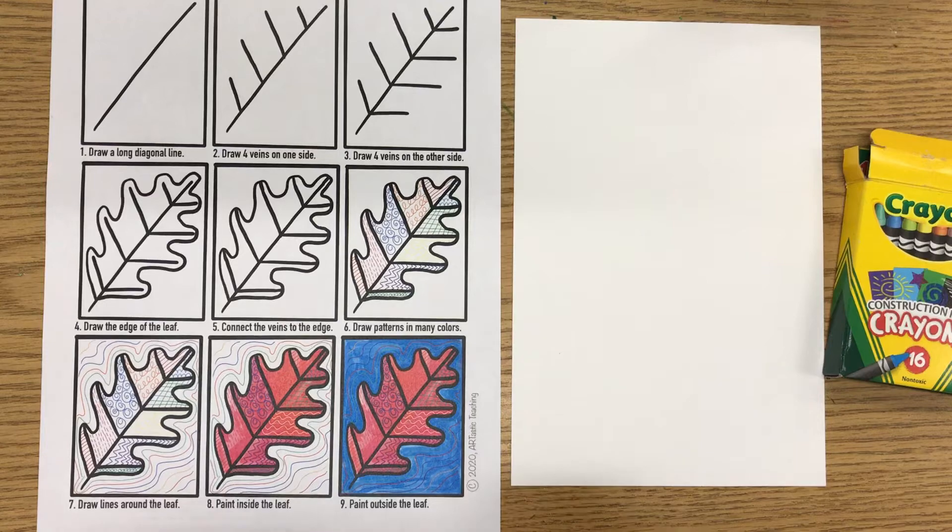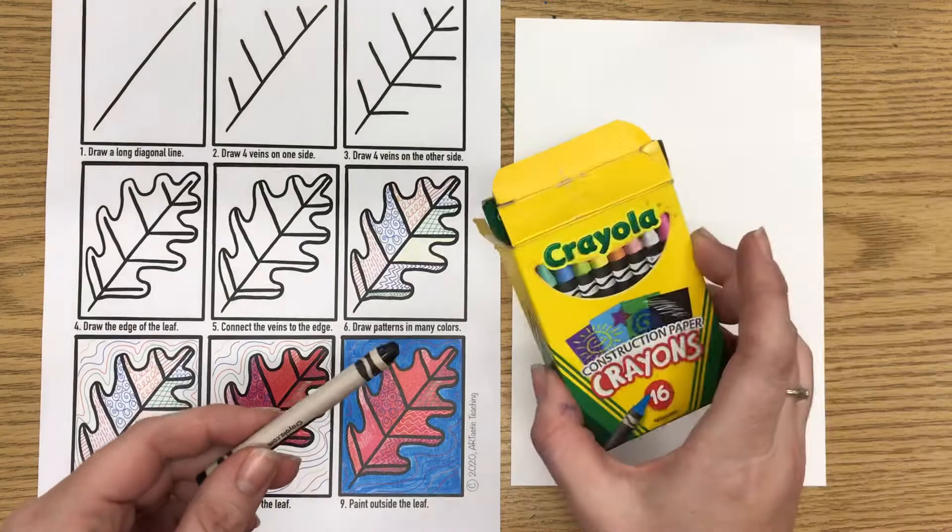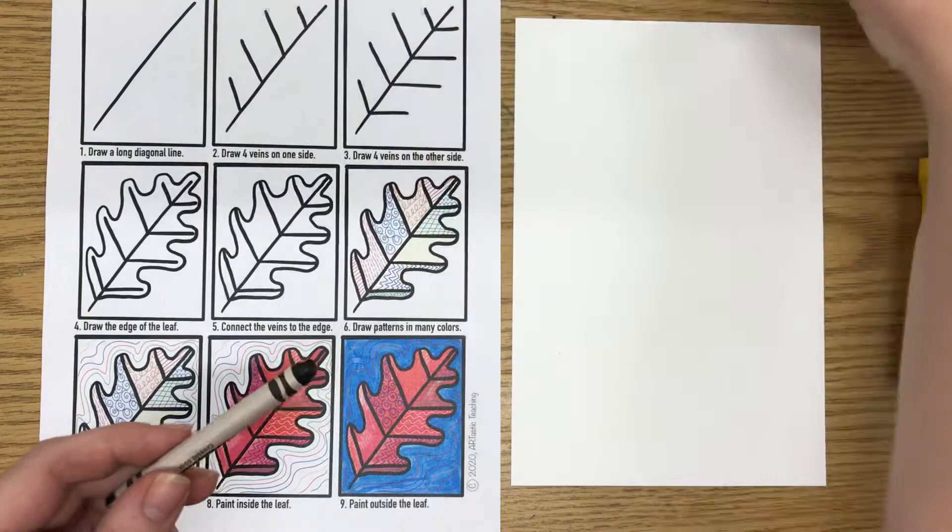Hello everyone. Today we are going to create a patterned leaf resist painting. We're going to need a couple of things for that — a black crayon and some colored crayons. And then eventually we're going to need some paint, a brush, and a water cup.